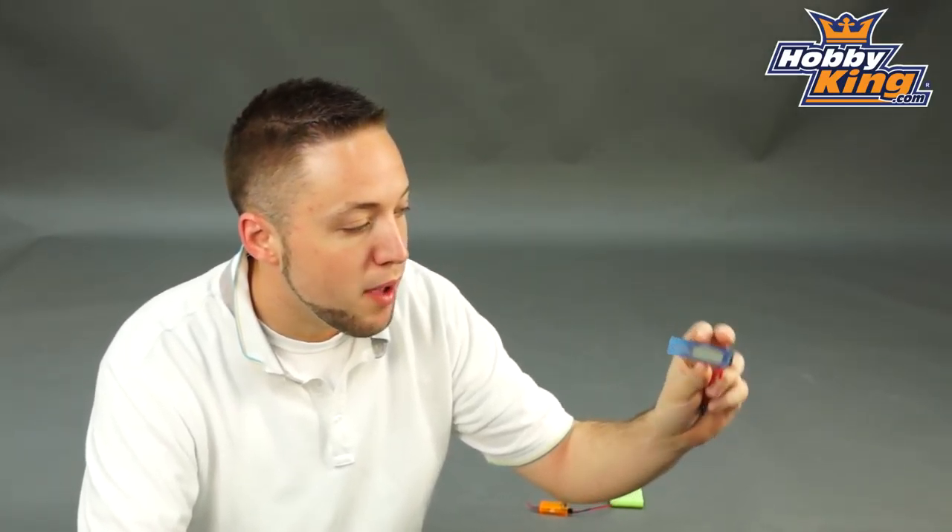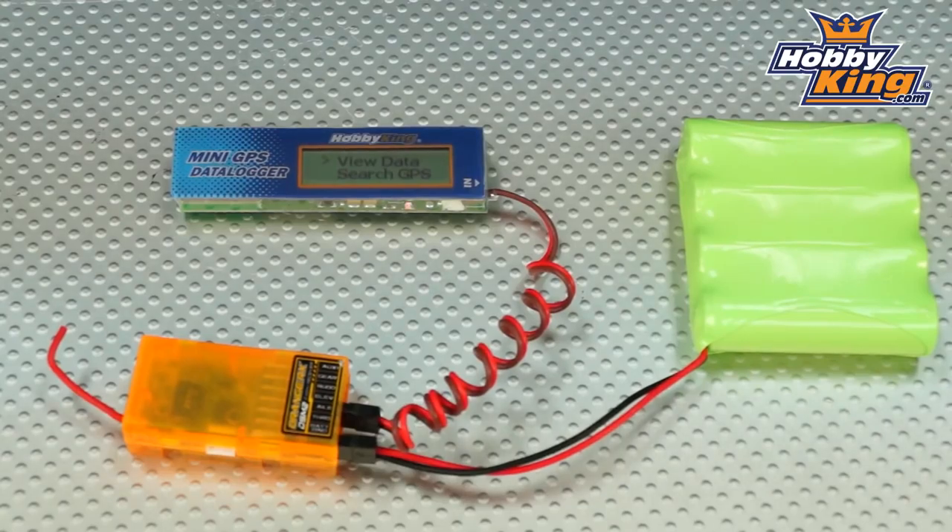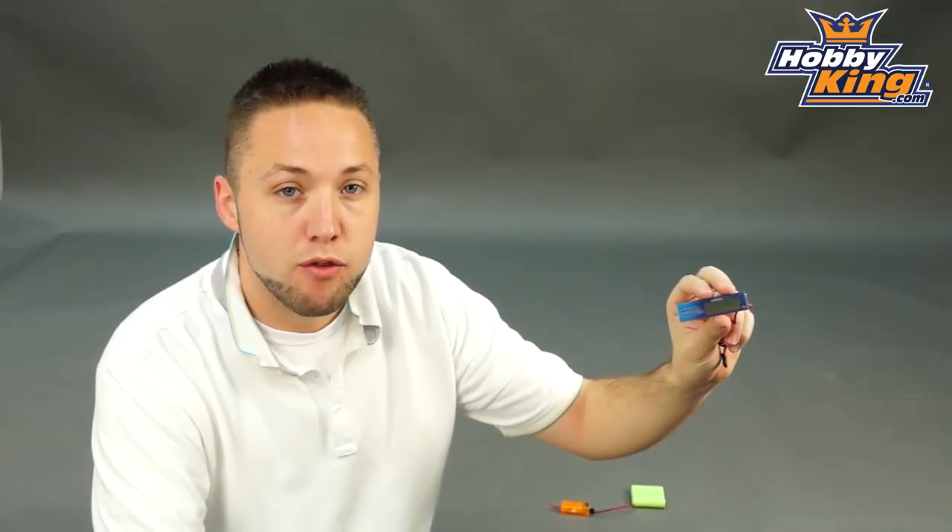Hey, Byron here from Hobby King. Today I'm going to show you our new mini GPS data logger system — a very cool product for measuring GPS information in your model.